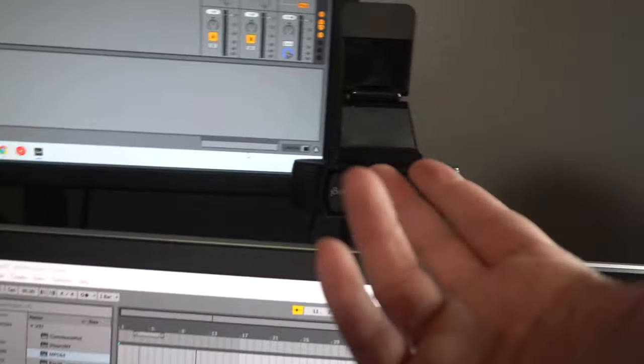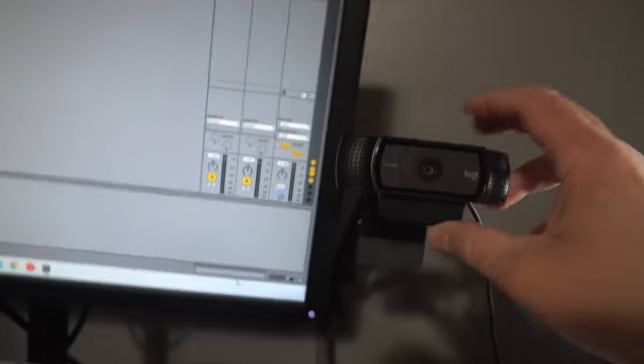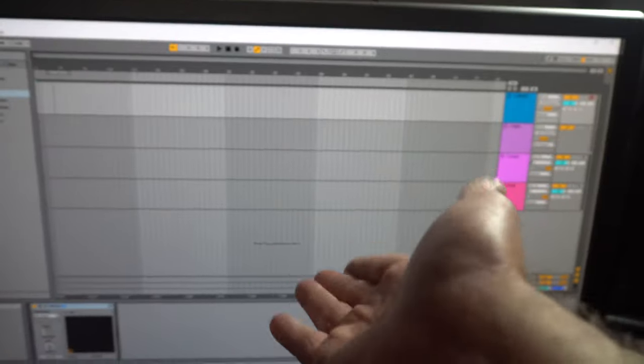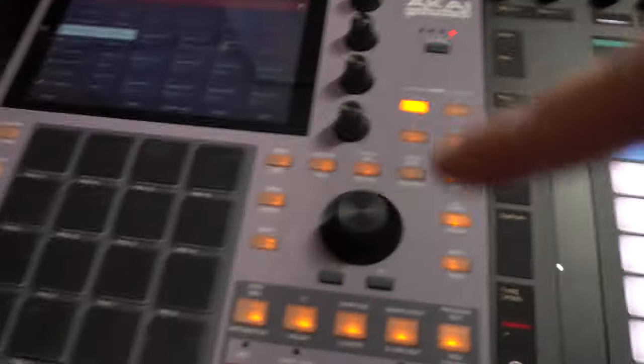This is the Logitech camera — the 1080p one. I know they've got 4K ones out now but this one is pretty good. I have it on a cheap stand back here so I can live stream — have my music here, my live stream software up here, camera here. Or I could point this camera down to get a top-down view in the live stream as well. Definitely subscribe and stay tuned.